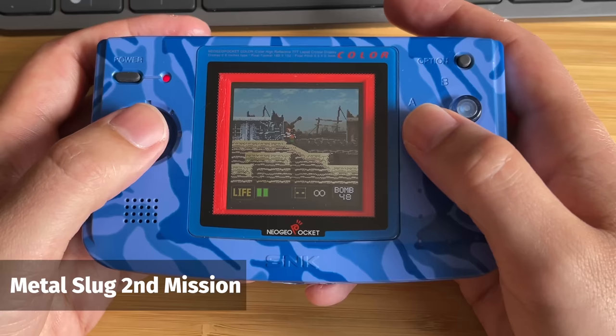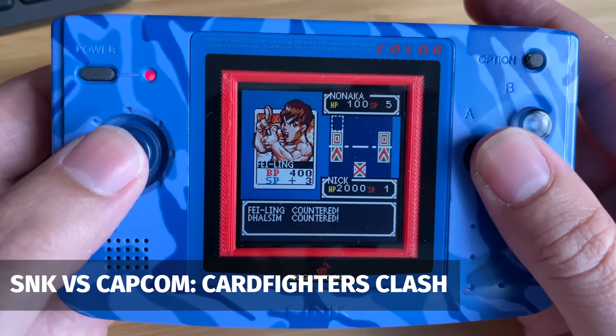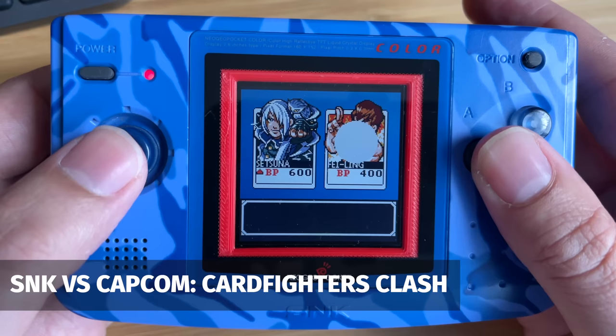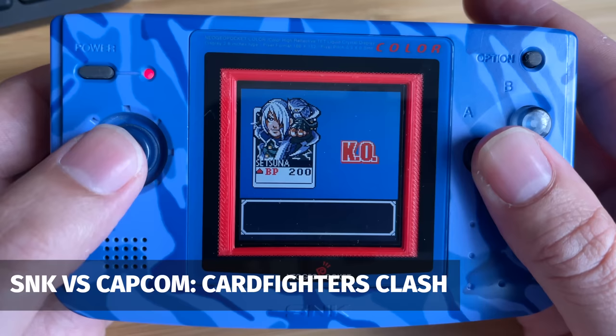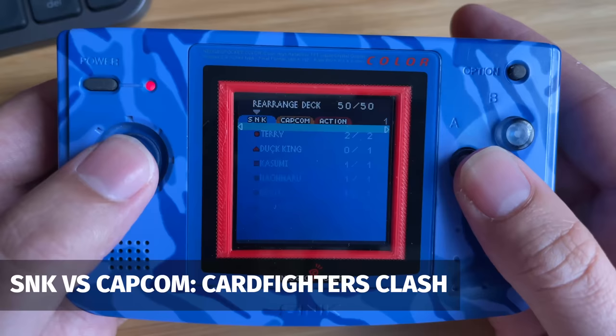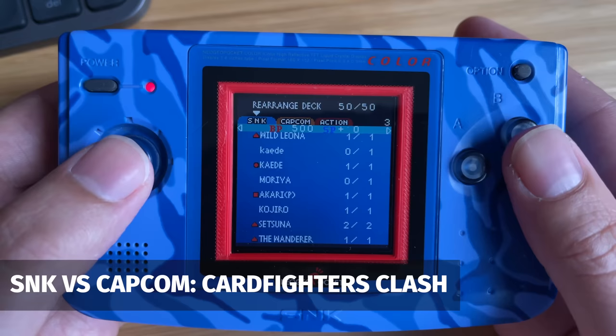I mentioned I'd been playing through Cardfighter's Clash. There were actually two different versions — an SNK version and a Capcom version. They basically play exactly the same, but it changes which cards you get at the beginning and which ones you can pick up by defeating opponents. They're very similar to the Pokemon Trading Card Game for the Game Boy Color, which was one of my favourite games for that system. The Neo Geo has its own card fighting game with a really nice, easy-to-understand rule set. It's really fast and fun, and I love the way the cards are designed with sprites coming out the sides. I've only got one more boss to do and then I've completed it.